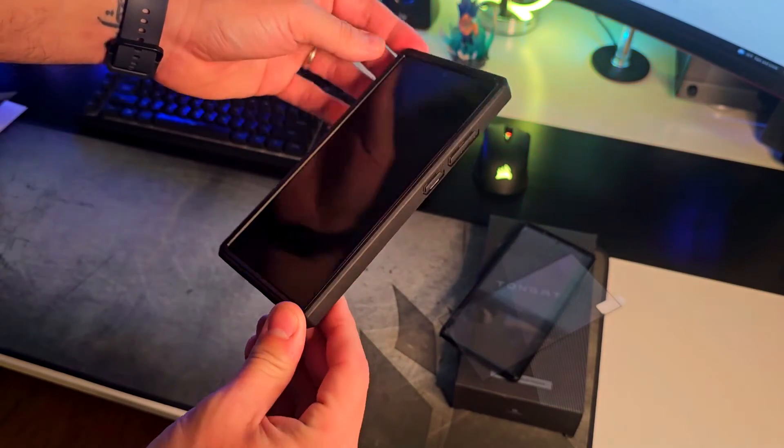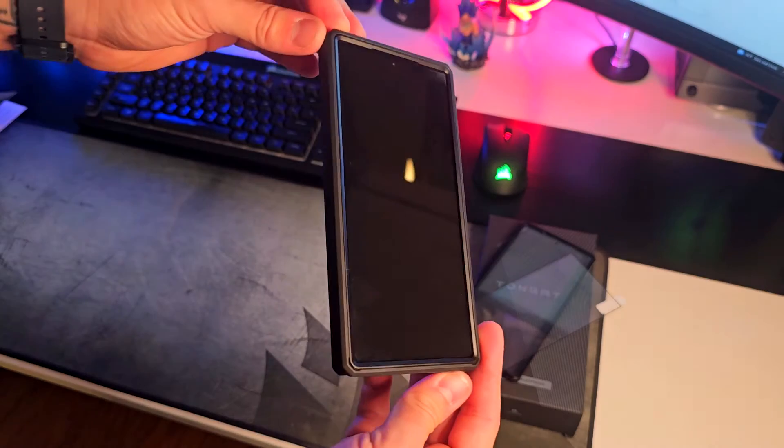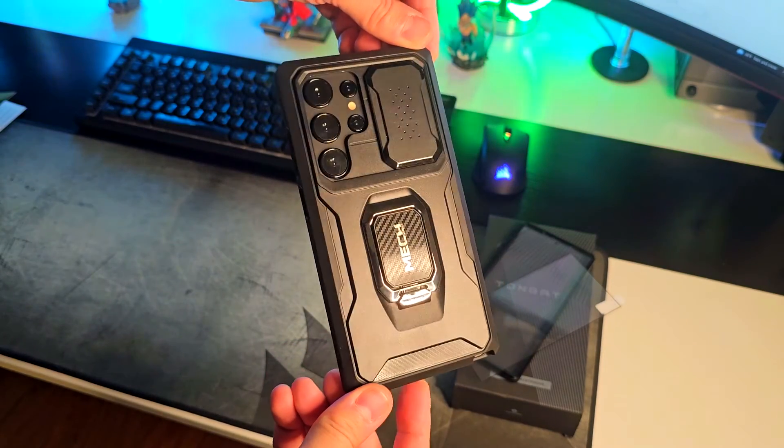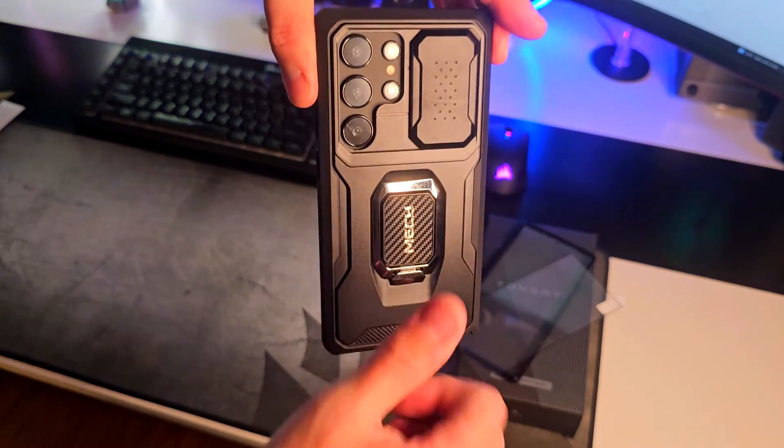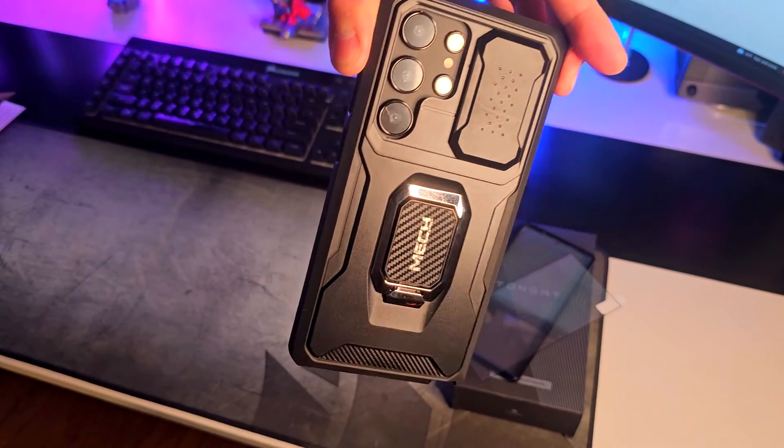It is an outstanding case for the new Samsung Galaxy S24 Ultra — fits to size, military grade, looks perfect, and gives tons of protection for your new phone. I like it, I do recommend it, thumbs up for sure. Thanks for watching and see you soon.